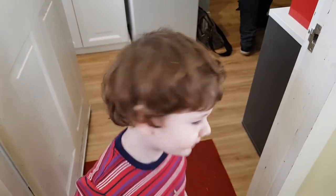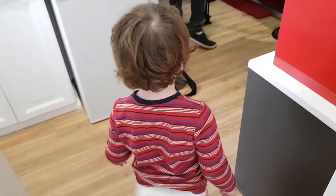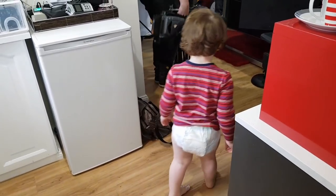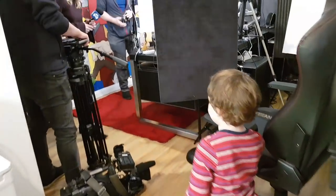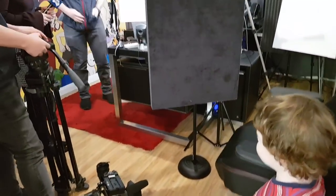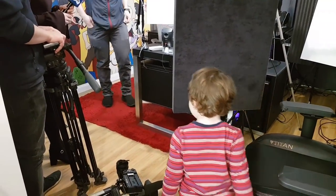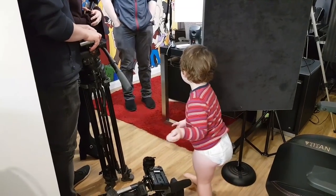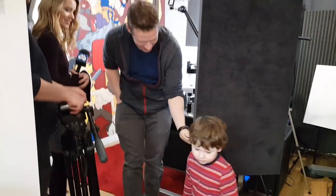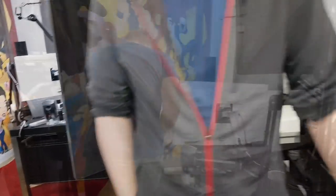I'm waiting. What are you doing? I'm waiting to get in. You're waiting to get in. I'm slightly addicted to my technique. I can imagine. Hey monkeys! Do you want to join in? No, no — you go back in. See you later, monkey. Bye bye.